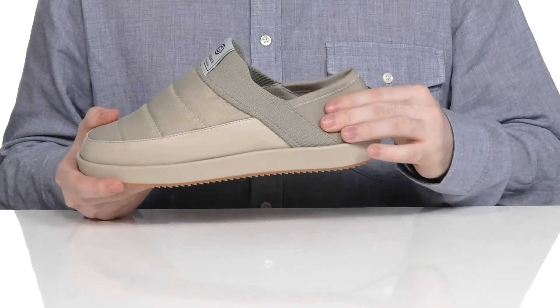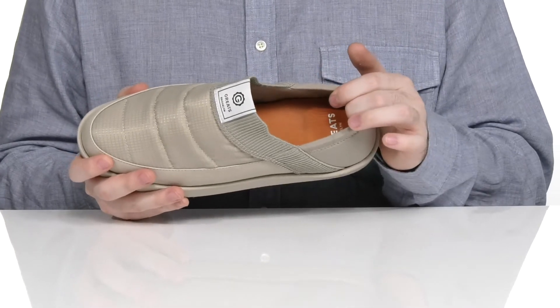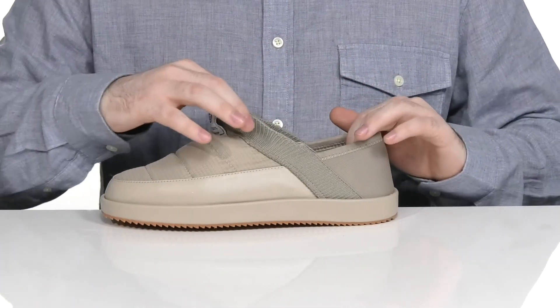The back is a nylon and foam style, it's gonna be very comfortable when it's hugging the back of your foot. It's got a stretchy collar to make sure it's secure.